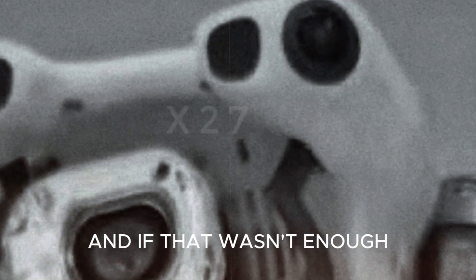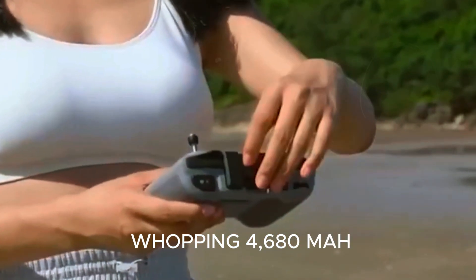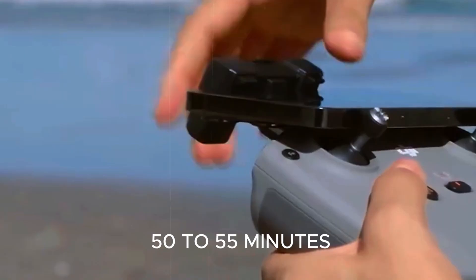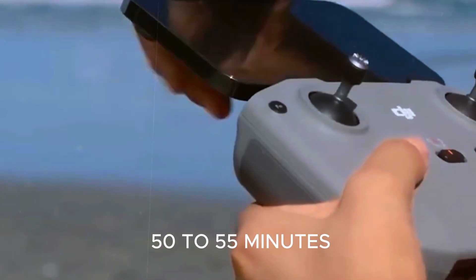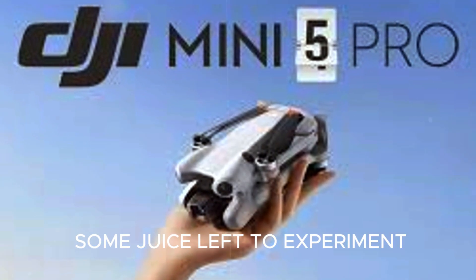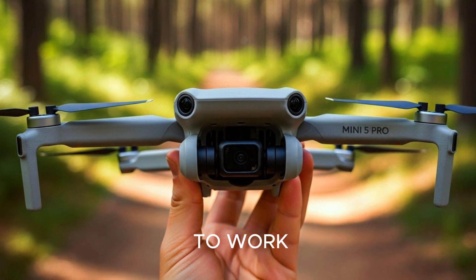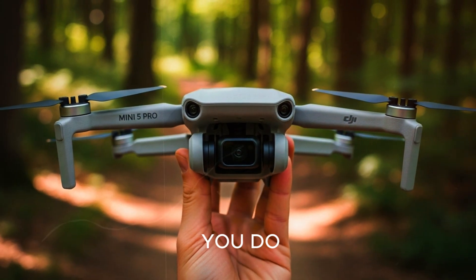And if that wasn't enough, DJI may be upgrading the battery to a whopping 4,680 mAh, allowing flight times between 50 to 55 minutes. That's more than enough time for long scenic flights, multiple takes, and still some juice left to experiment. Pair that with rumored fast charging support, and you've got yourself a drone that's ready to work just as fast as you do.